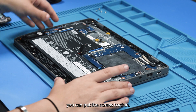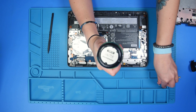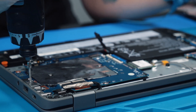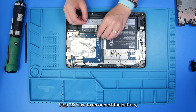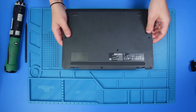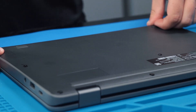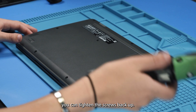Now that everything except for the battery is reconnected, you can put the screws back in, and put the bottom cover back on. Once the bottom cover is back on, now you can tighten the screws back up.